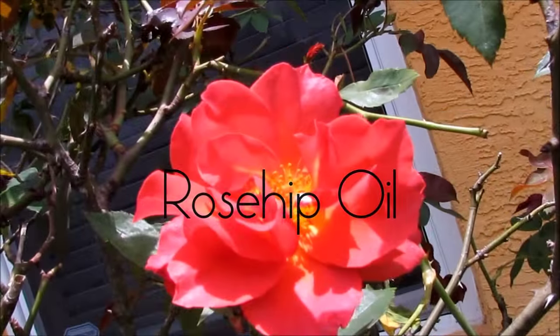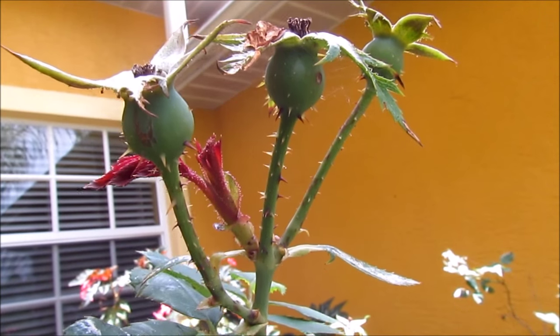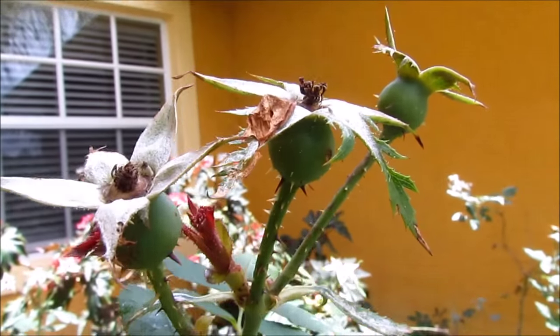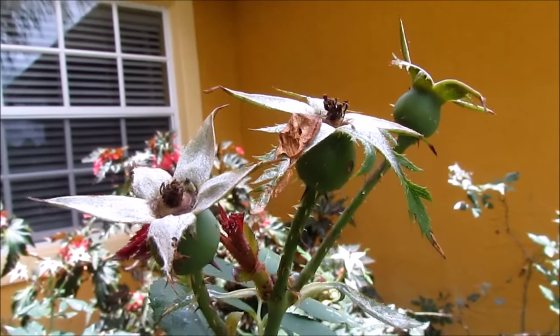Rosehip oil comes from the beautiful rose plant. After the blooming petals have fallen off, you're left with the hips and the seeds. This is where the oil is extracted from, hence the name rosehip oil.